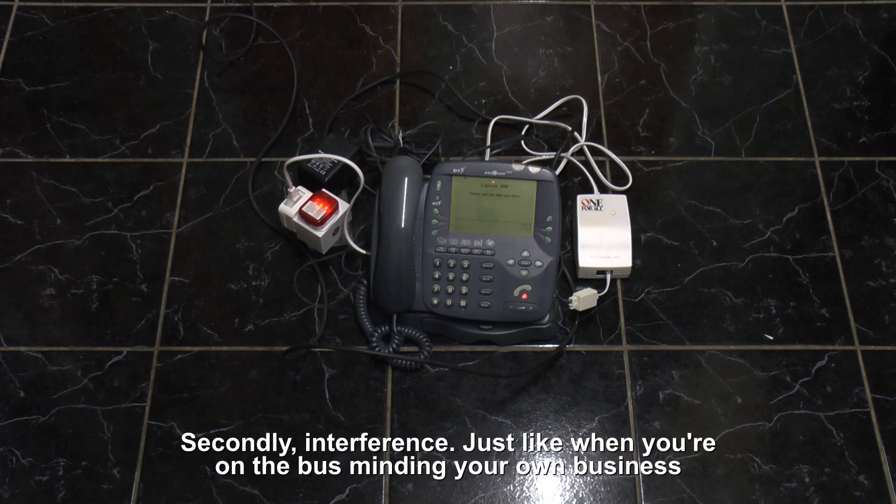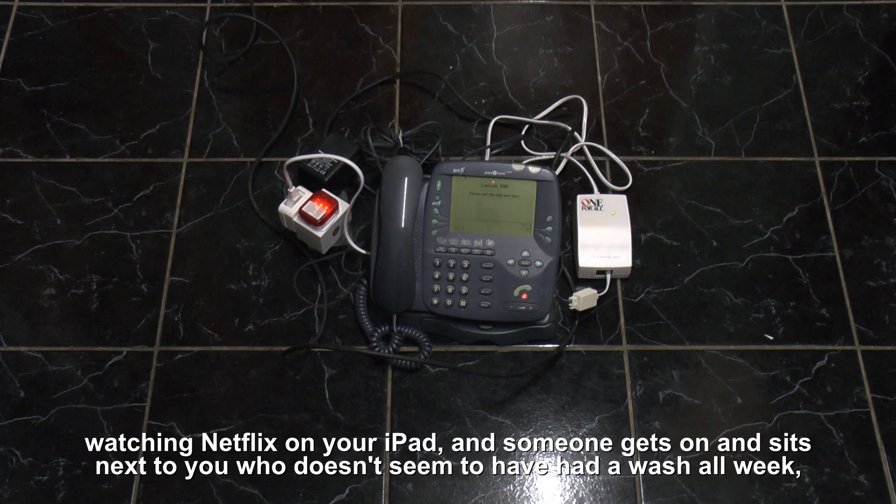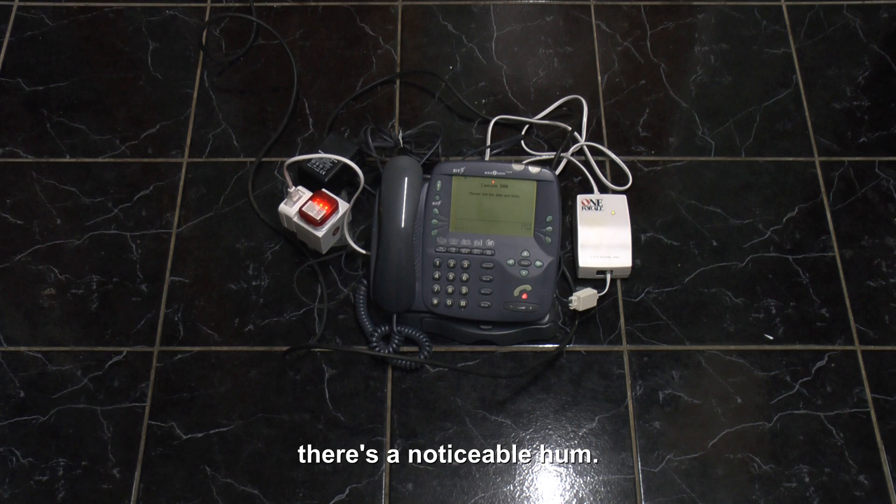Secondly, interference. Just like when you're on a bus minding your own business watching Netflix on your iPad, someone gets on sitting next to you who doesn't seem to have had a wash all week — a noticeable harm.